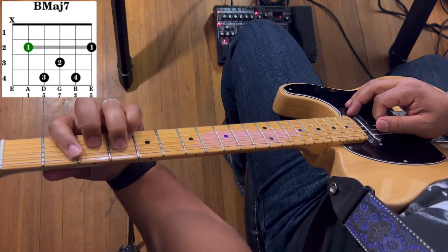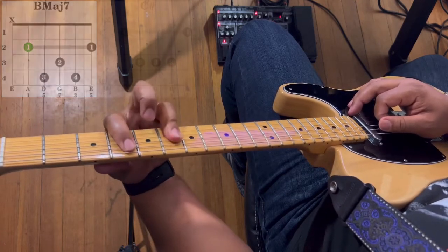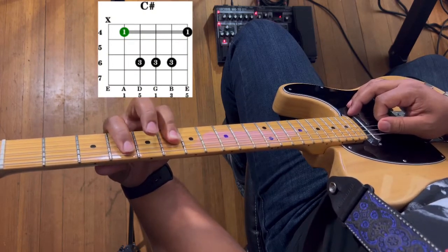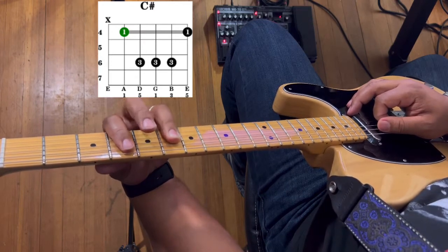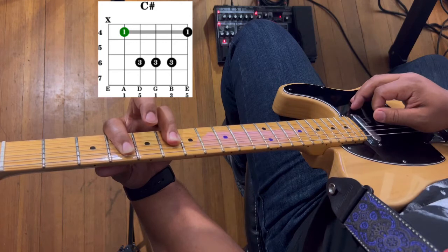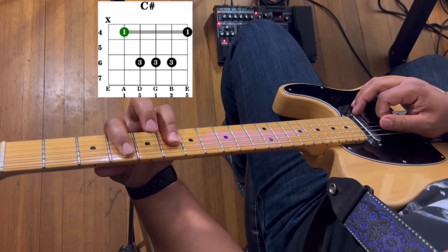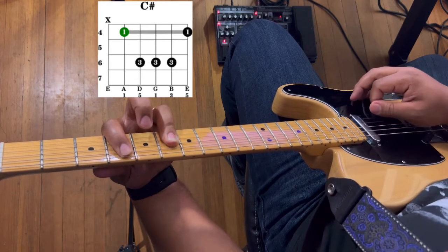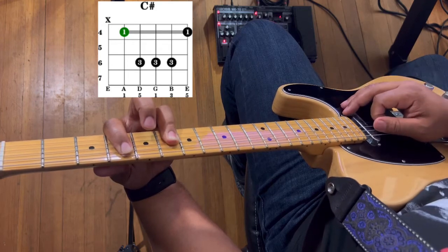In this song, I'm just going to strum to the 2nd string when playing it in context. Next we have C sharp major. Take your 1st finger and bar from the 5th string to the 1st string on the 4th fret. Then your 3rd finger bars the 4th string, 3rd string, and 2nd string on the 6th fret. Strum from the 5th string to the 2nd string — do not strum the 6th string or the 1st string. If it sounds like that, you're playing it correctly.